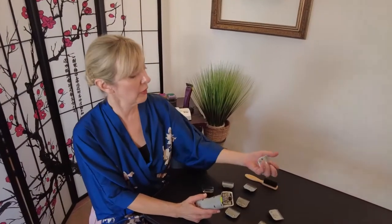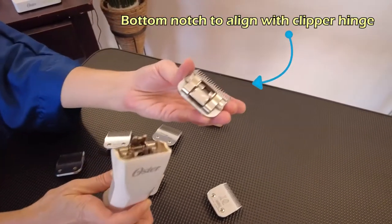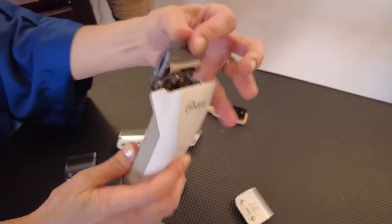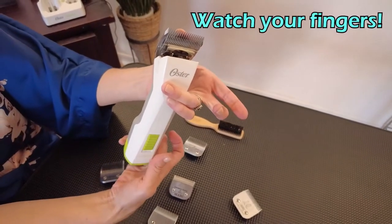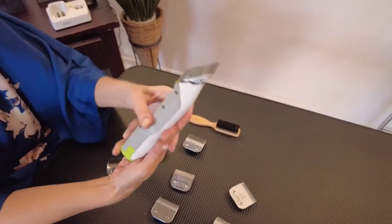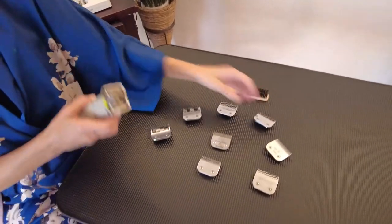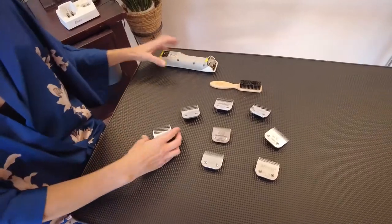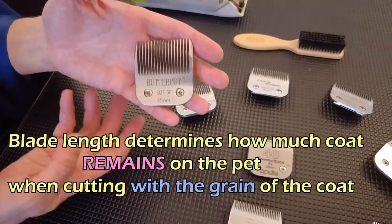As a review: with our A5 clipper, these blades have a notch that fits into the hinge. We put that in, turn on the machine, keep fingers far away from the moving blade, and click it in. These blades come in different sizes, and different manufacturers produce different blades.